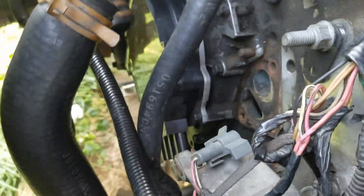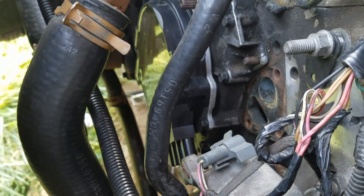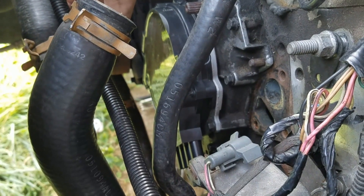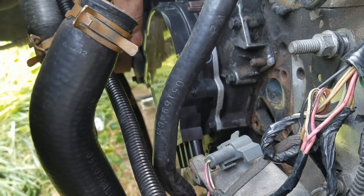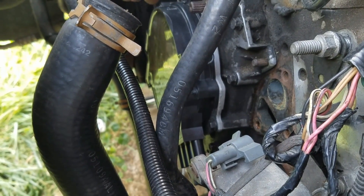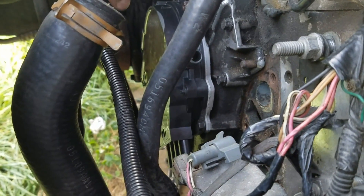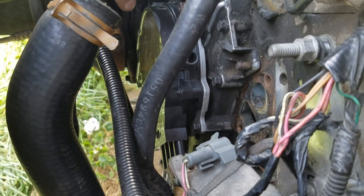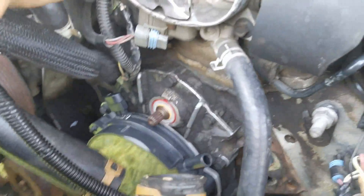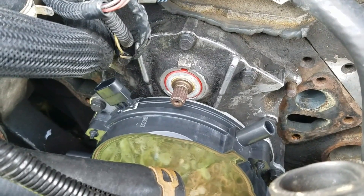This is important because apparently a lot of people mess this up. They either somehow manage to force it on there even though it's not lined up, or they don't get it snapped in all the way and bolt it down cockeyed — not completely flush and mounted. This can obviously cause timing and running issues and oil leaks. Again, if you did it properly it should slide right in; you shouldn't have to force anything.